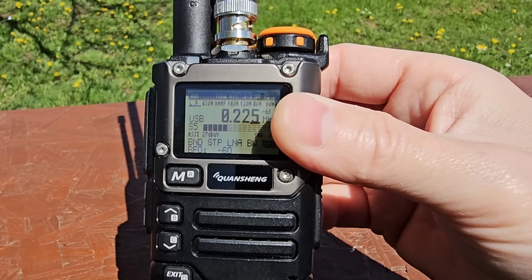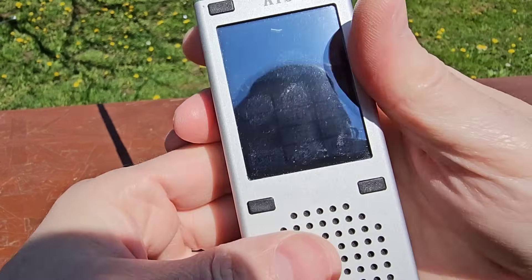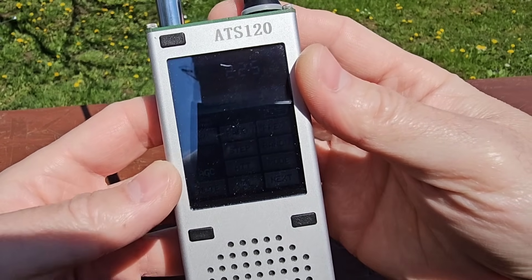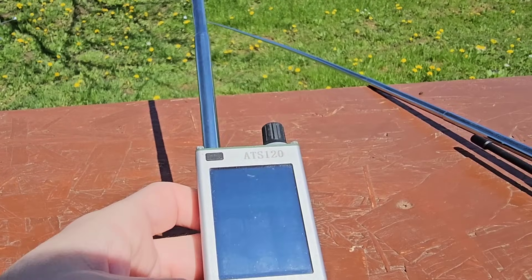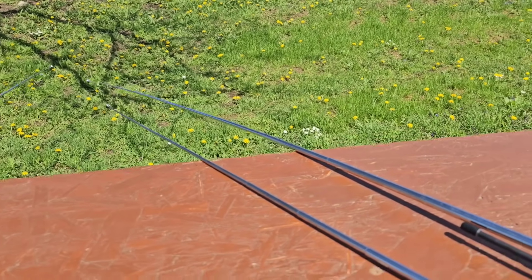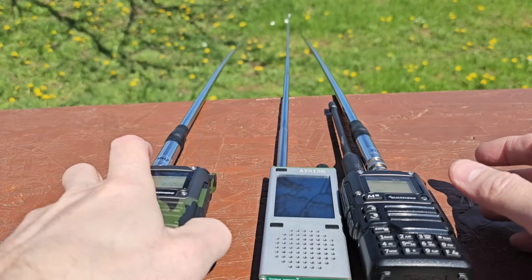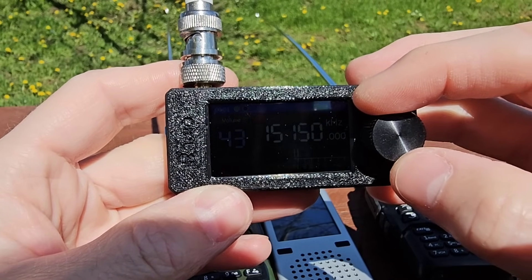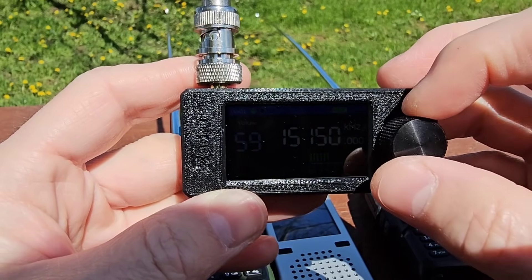And the ATS120 — same frequency, same bandwidth, and even a smaller antenna that's slightly shorter. So that's how it works on long waves. Here is a shortwave AM station on 15,150 kilohertz and the micro or mini SI4732 receiver — I found this very weak station here.